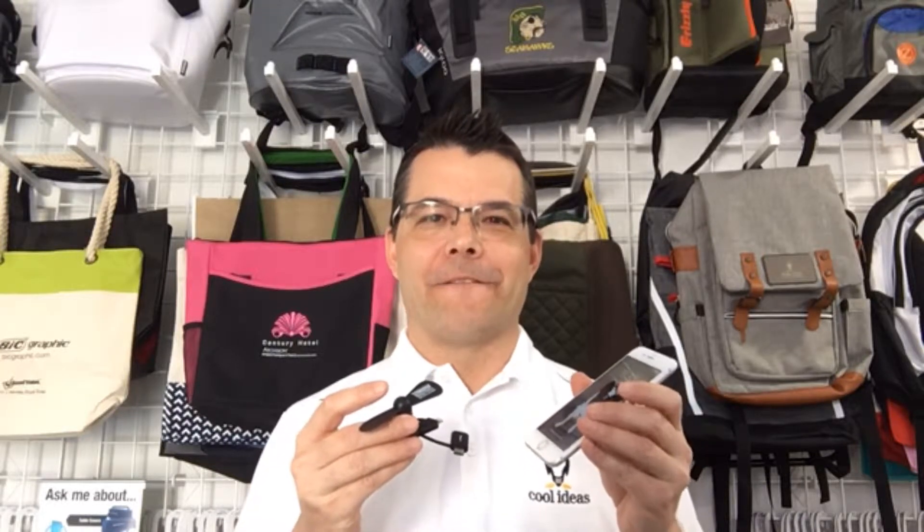Hello, this is Brian from Cool Ideas Marketing. I've got a cool product to show you here. This is our three-in-one mini cell phone fan.